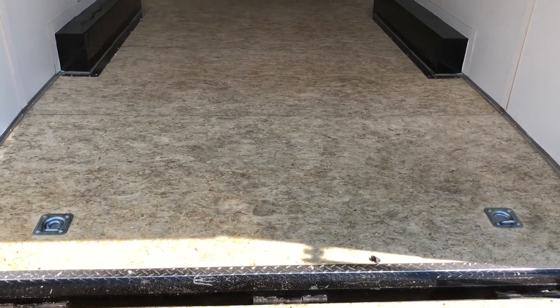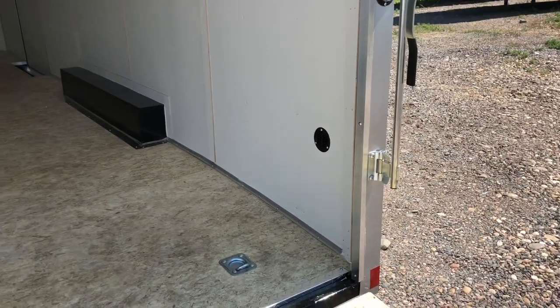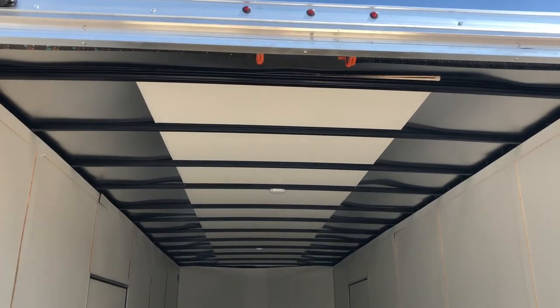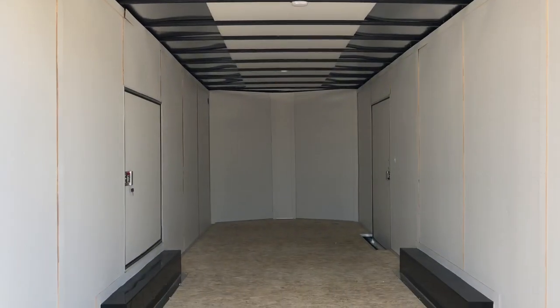You also have four D-rings in here — two at the rear, two more up front. Dovetail in the back. We've got a seven-foot interior height. We usually lose about six inches with the rear door spring, and then we're going to gain back three of it with the dovetail. So this trailer will have around a six-nine rear door opening.